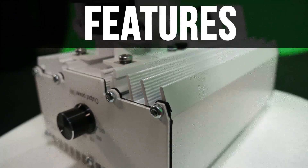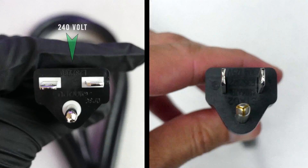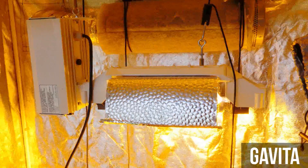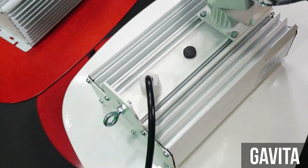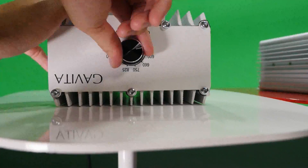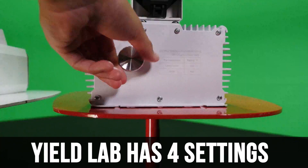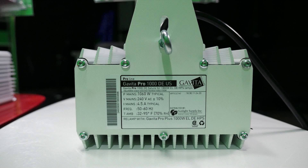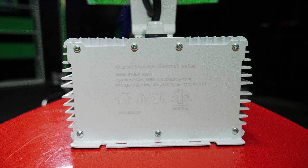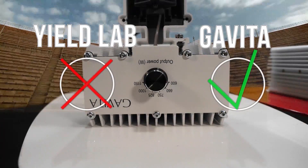Features. The most important feature we like to point out is that the Yield Lab will always be compatible with a 240V and 120V outlet, while many Gavitas can only use a 240V outlet — like the one we're using in this video — where the power cord cannot be interchanged. However, one feature that the Gavita has over the Yield Lab is that it has six different wattage settings for precise dimming, while the Yield Lab only has four. The Gavita is UL certified, while the Yield Lab is ETL certified. Since UL is a more prestigious certification than ETL with better control and better certification, this round goes to the Gavita. Sorry David, this Goliath wins round two.